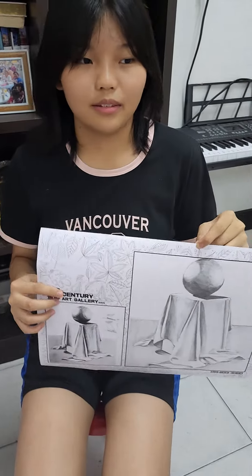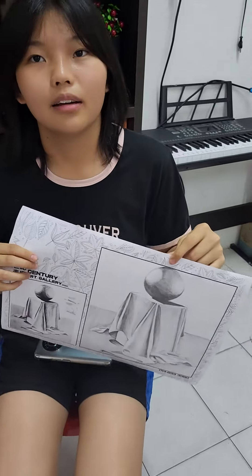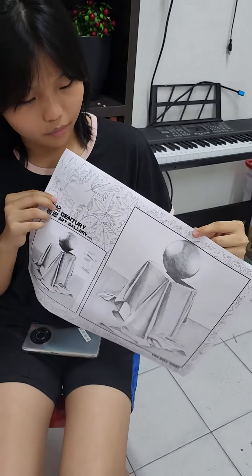Yeah, it's my first try. Your first try, is it? Yeah. Okay, tell me more. Continue. What else do you want to tell us?